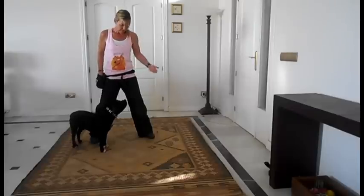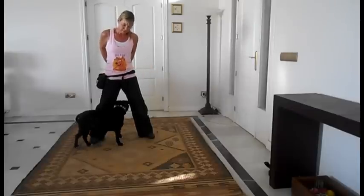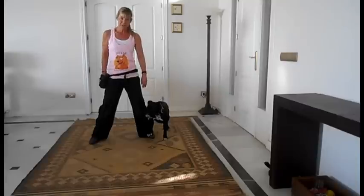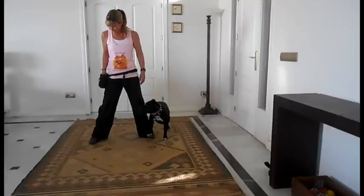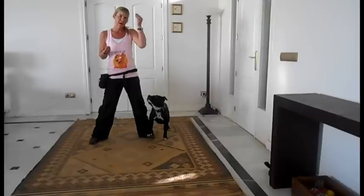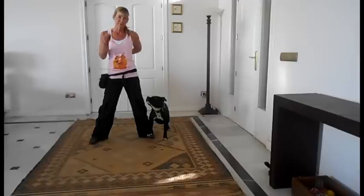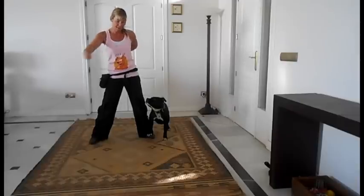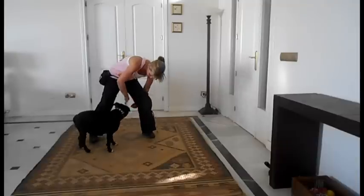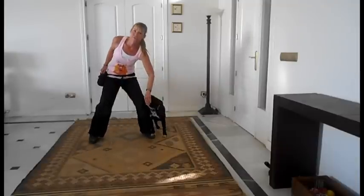You're then going to take the food in the other hand, behind your back. Once you've done that a few times, I'd like you to have the food ready in both hands so that you can continue this movement on. Keep the left hand out of the way initially, because I don't want him to follow that left hand. Bring it behind your back — very quickly put that other hand there so that he follows through.